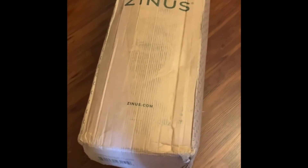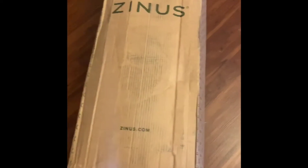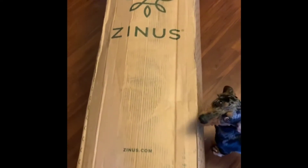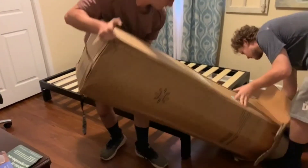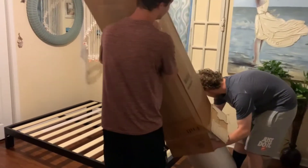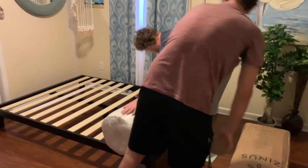Here is the Zenus full-size mattress. This is how it came from FedEx — it came in three days after I ordered it. It said it wasn't going to come until like two months later, but it came in three days, so I was pleased. The weight on this is 91 pounds for a full-size Zenus mattress. Let's do the unboxing and see what happens.